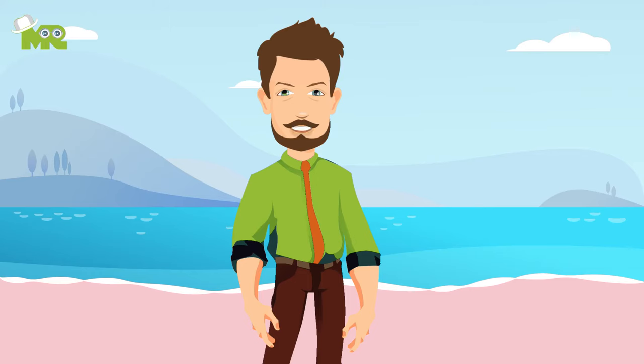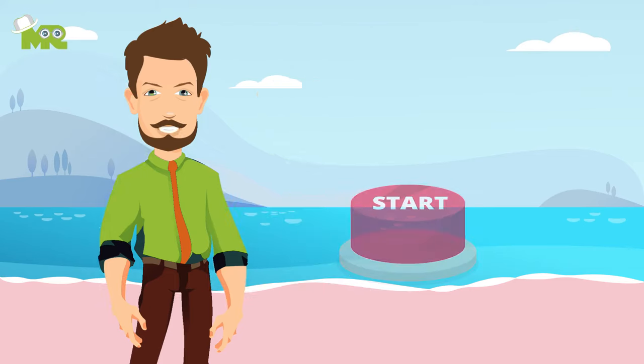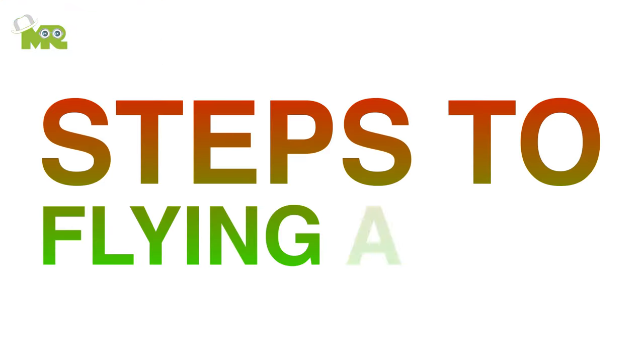How to fly a kite. Greetings people, today we're going to teach you how to fly a kite, so let's start. Here are the steps to flying a kite.